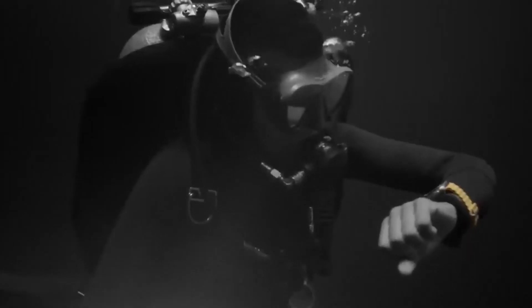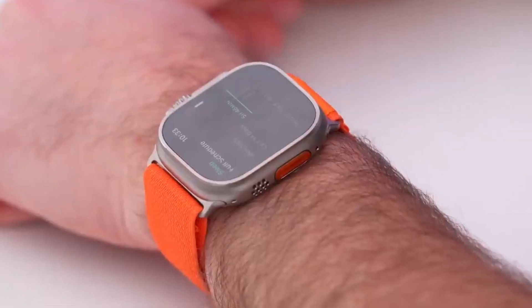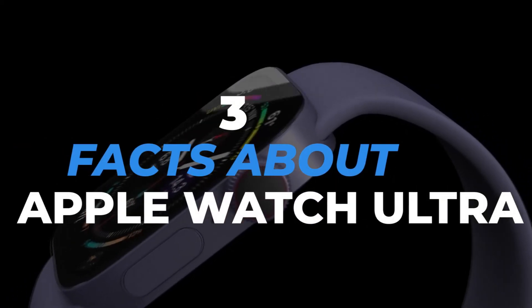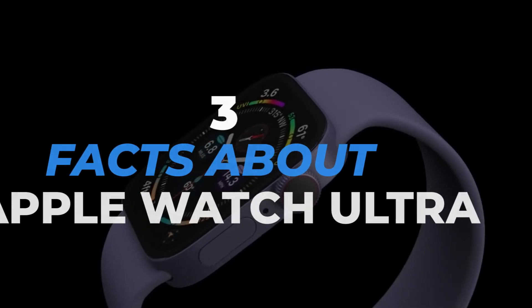Luckily for you, this video will serve you with a couple of these hidden facts about the Apple Watch Ultra. Here are three facts about Apple Watch Ultra that Apple wouldn't want you to know. Let's get started.